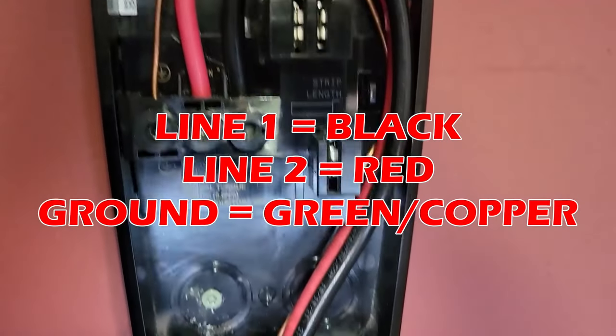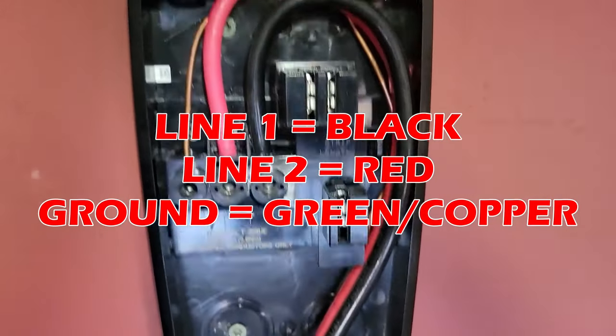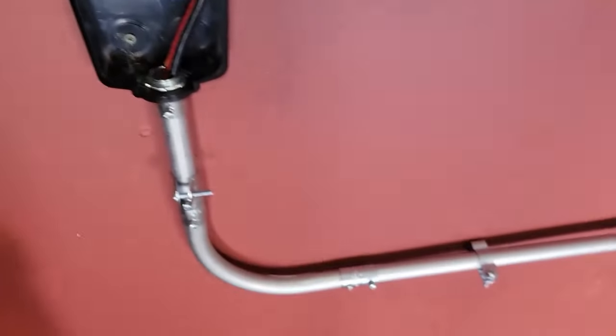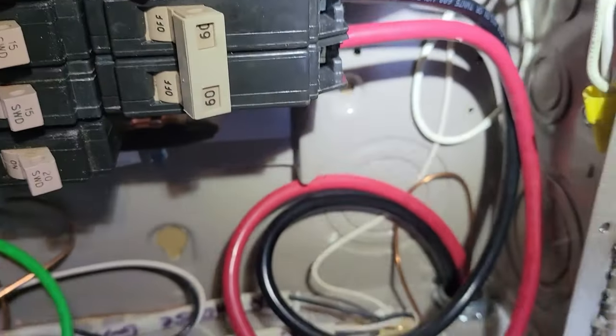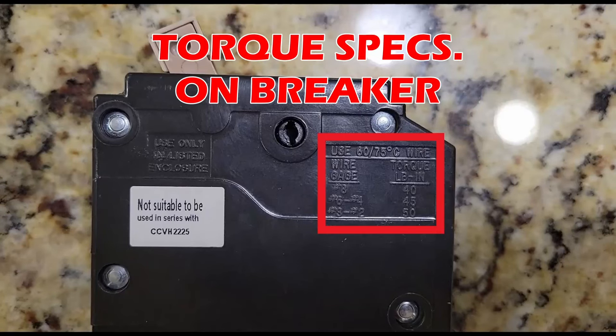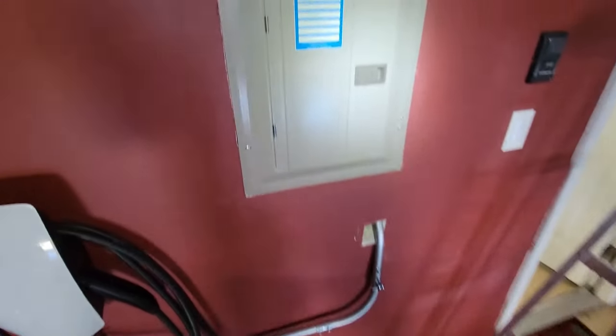This charger is a three-wire system. Once your wires are through, strip and terminate all your wires. Pop the breaker into place and torque all your wires to specification. Install the covers back on for both your charger and your panel.